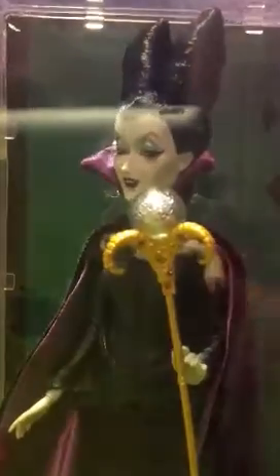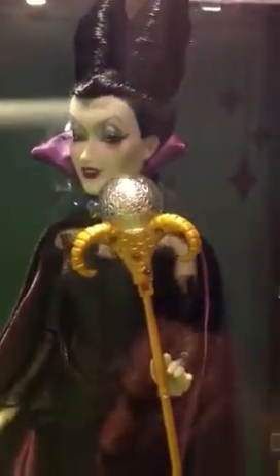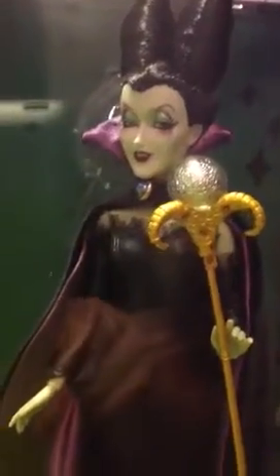I actually got her first, but I had just got the Evil Queen last night, so I kind of wanted to show her off. And this one is in the box, like I said, because I already had viewed it earlier. But we're just going to take a little look-see at her in the box for a second, show you all the little details of the packaging and such, and then we're going to get to the good part where we take her out. So we got her little nameplate right there — Maleficent.